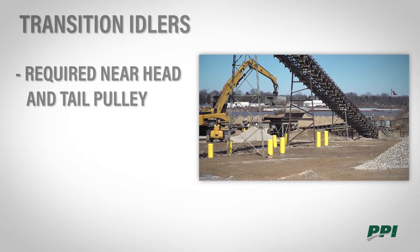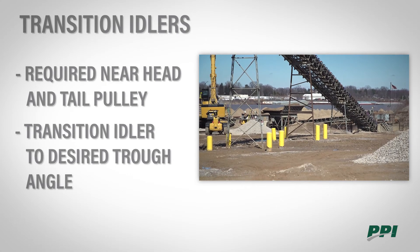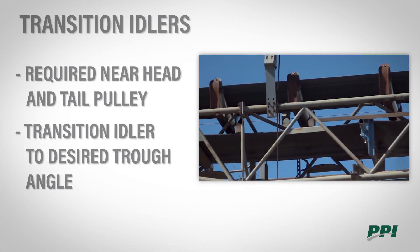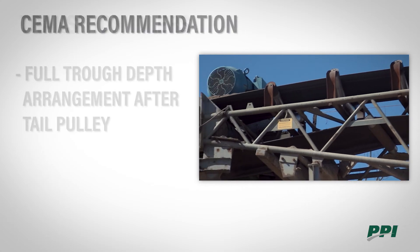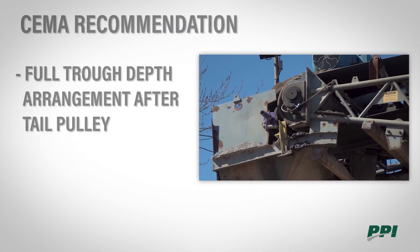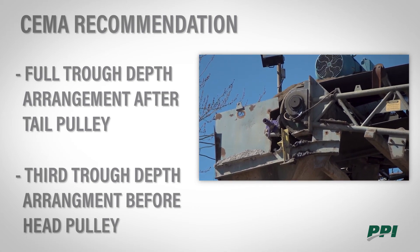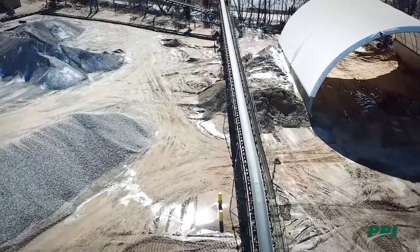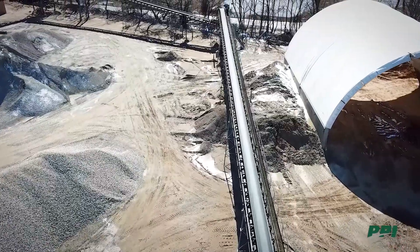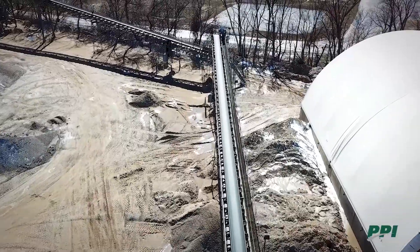Transition idlers are required near the head and tail pulley. Their function is to help transition the idler from zero degrees at the pulley to the desired trough angle down the conveyor. After the tail pulley, SEMA recommends a full trough depth arrangement. Before the head pulley, SEMA recommends a third trough depth arrangement. The transition point is important for belt life, idler life, and controlling spillage. A longer transition distance will result in less wear on all components.